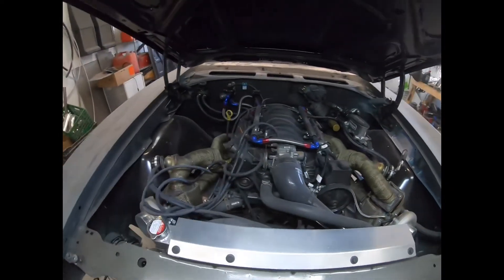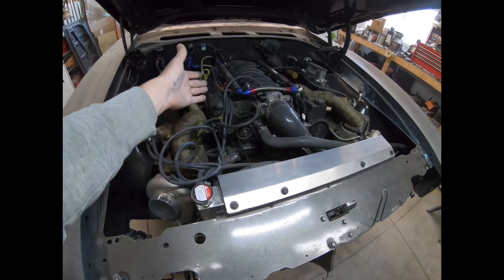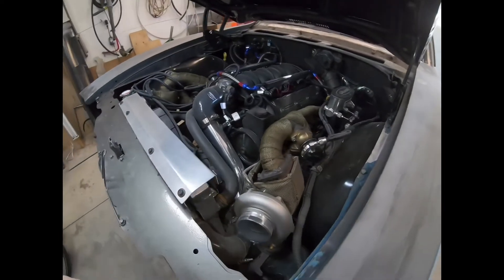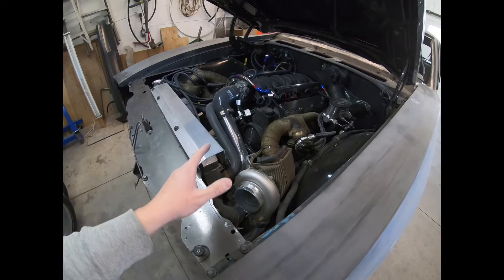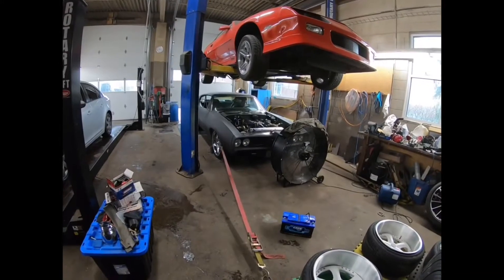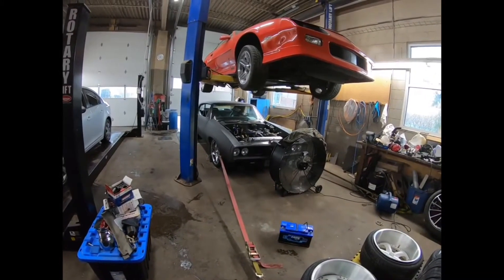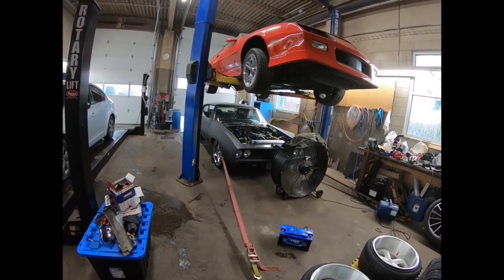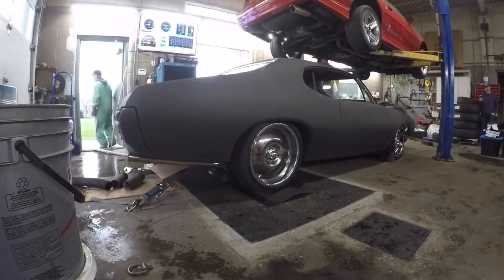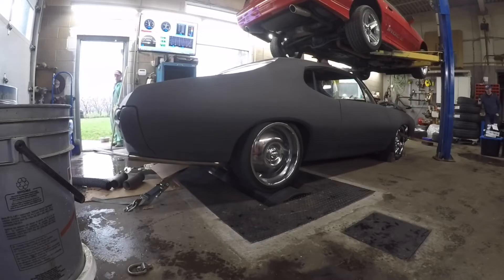Engine-wise, it's a 6-liter LS that I put together myself, twin turboed. She makes some steam — currently we're sitting at a conservative 16 pounds of boost and I made 560 wheel horsepower.